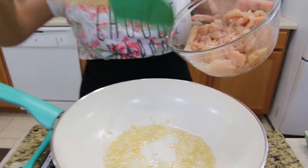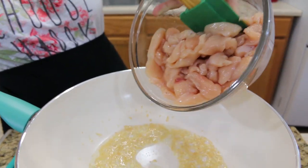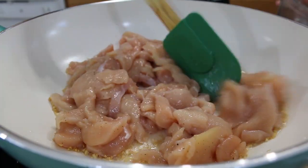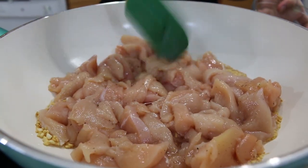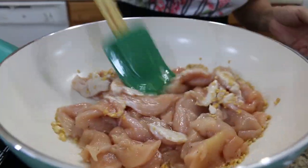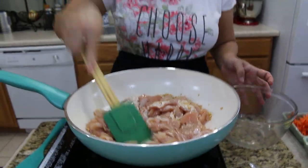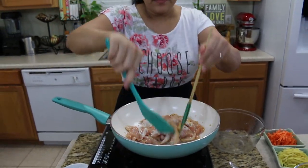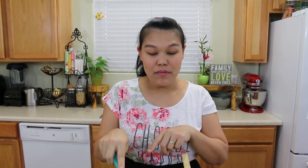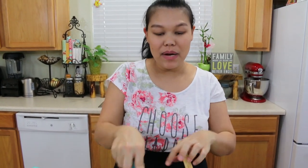My garlic has turned golden and smells very good. I'm going to add the chicken. If you do this at home, you can marinate your chicken before you cut all your vegetables — just marinate your chicken first. I'm going to give the chicken a good mix.